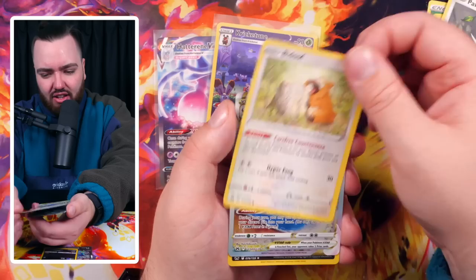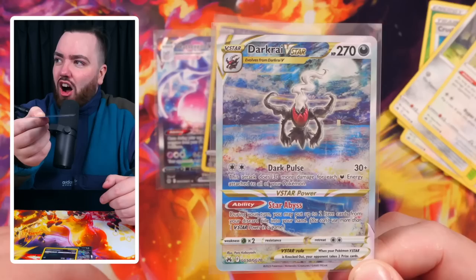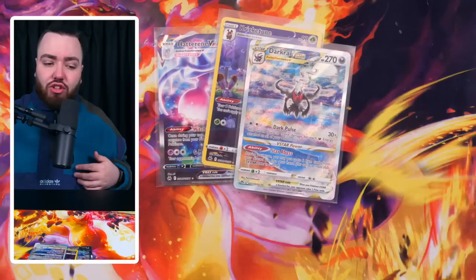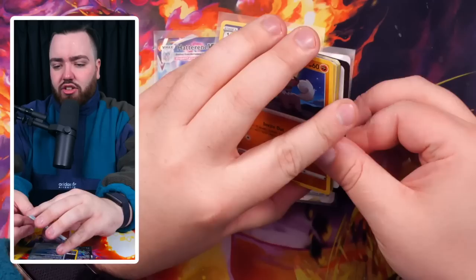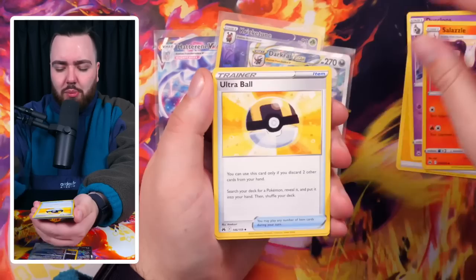This pack right here - we have a Darkrai V-Star, one of my favorite cards from this set. An Absol Holo again. This Darkrai V-Star - it's actually not as highly priced as I thought it would be, but it's one that I love. The artwork is absolutely stunning, and Darkrai is a legendary. Galarian Gallery, great set. This is the kind of card I would hold onto for years to come. I see it as underrated and still wishable for collectors in the future. I would love to have that graded with an A-grade.